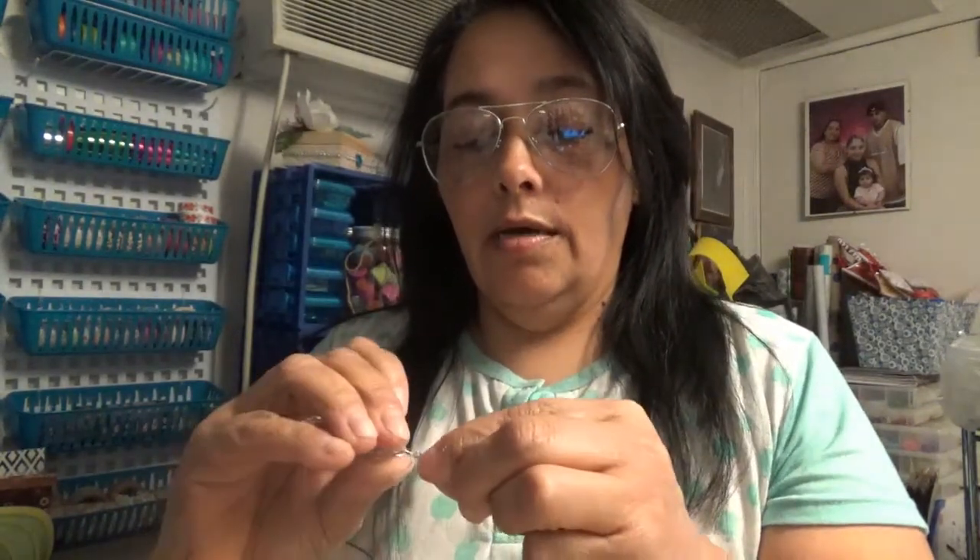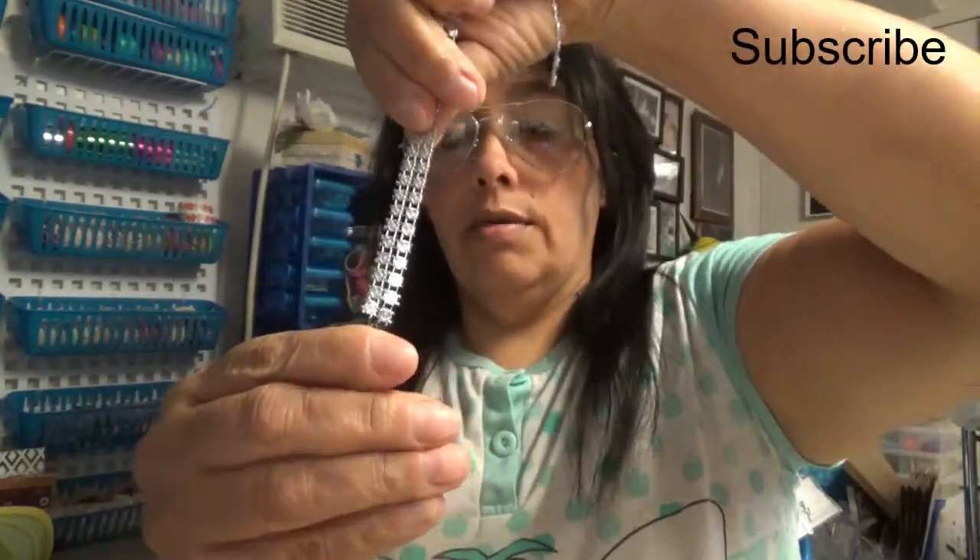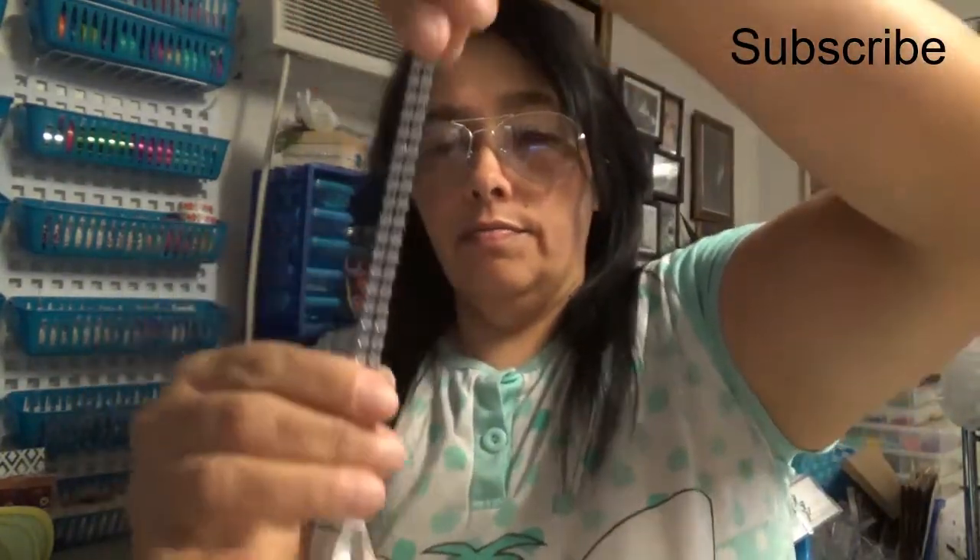I'm hanging it right in the middle of this strip — that's why I made this hook. Let me try to put it in here, right in the middle. Okay, so this is how it came out. I put it in here — you see? Yes. So here I just fold it a little bit so I can hang it in place.